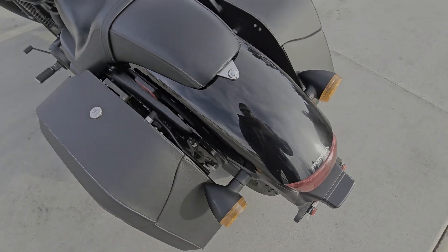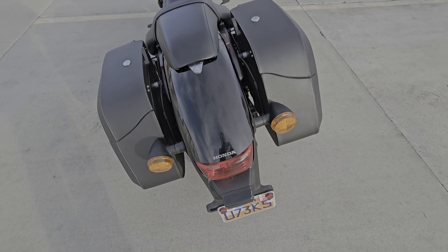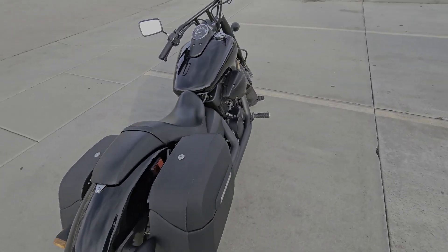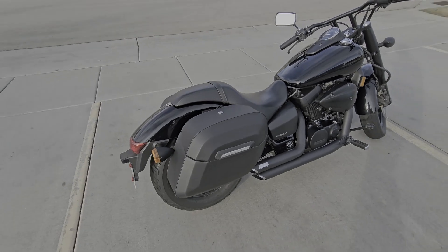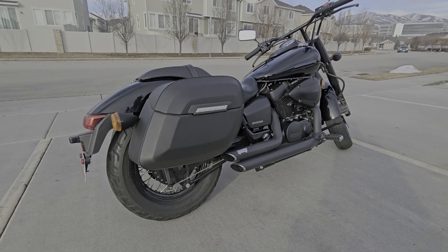But other than that, the installation took me maybe an hour. I think anyone who is familiar with bikes should be able to install these very easily. Overall, I love them. They are fantastic. They add great storage to my bike, they add to the profile of the bike really well, and they just look really clean.